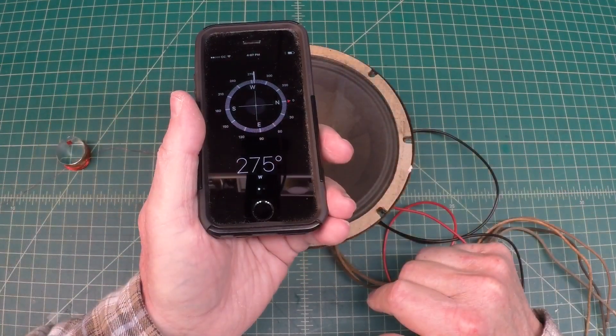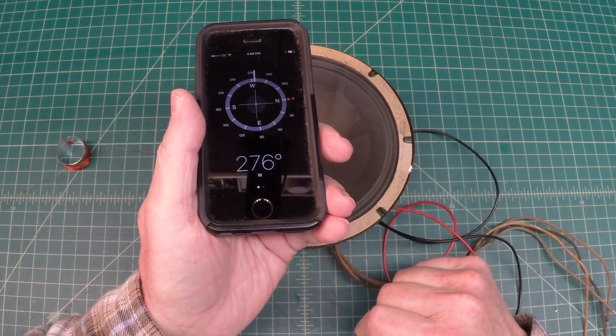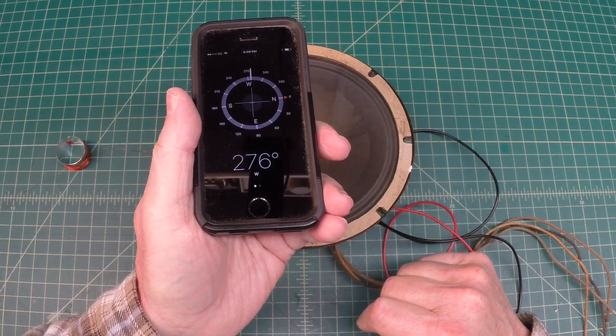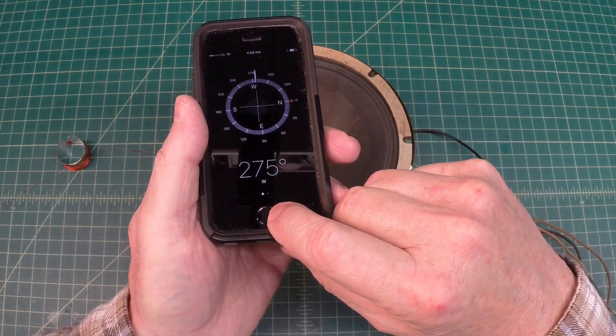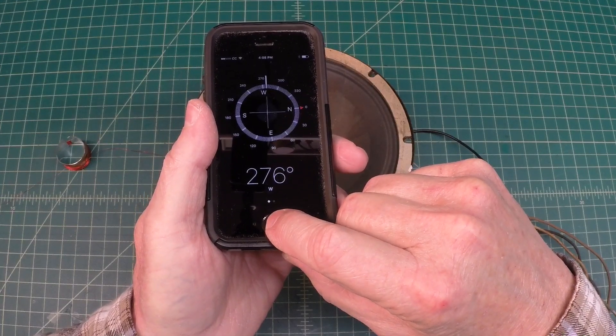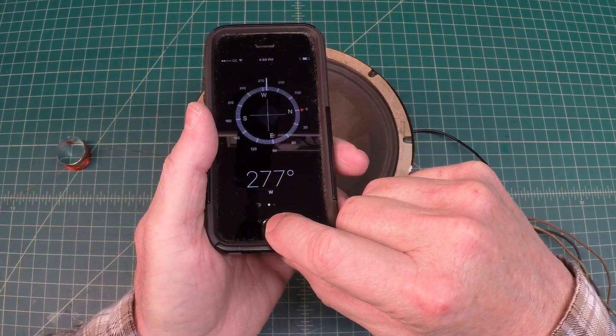I got repeatable results using a known voice coil with a known polarity, and it worked in every case. But for those out there that are subject matter experts, please chime in — let me know your thoughts about using your iOS device in this manner. Thanks again for watching.